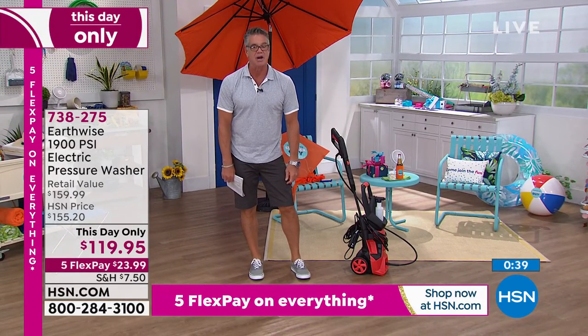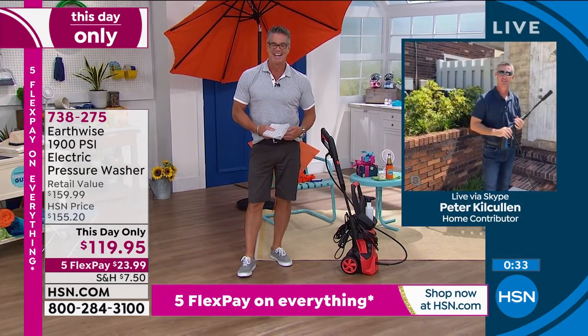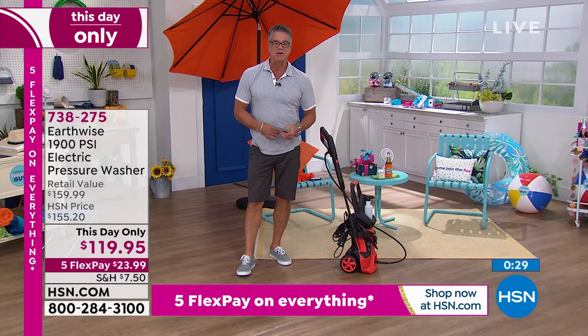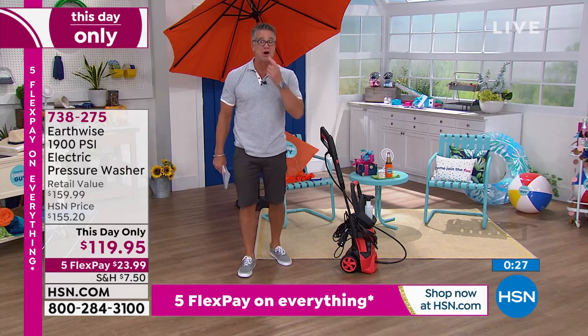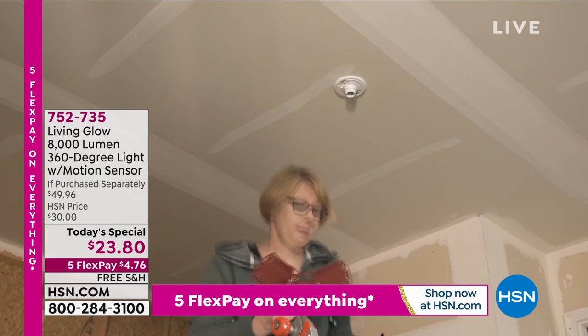Peter Kilcullen, great job buddy, keep cleaning. Get it home on flex pay — only $23.99. We are getting close to 30,000 sold. Great to see you guys, hopefully I'll see you soon.